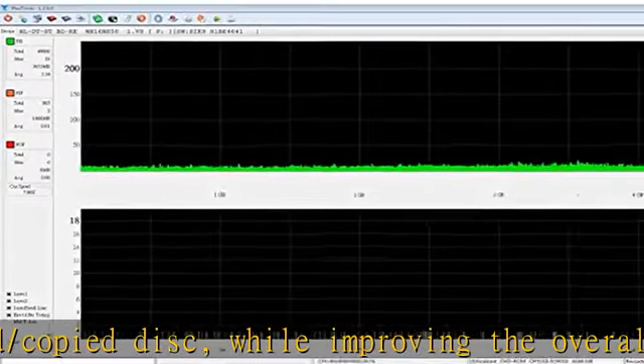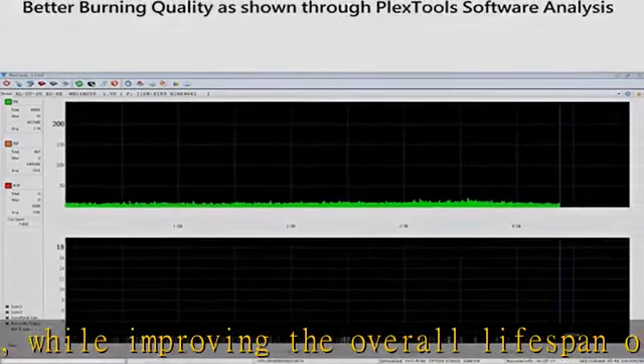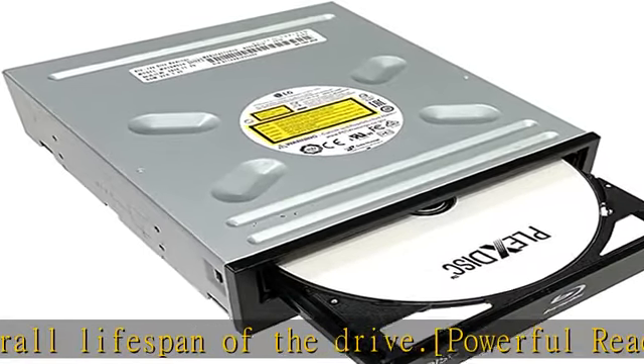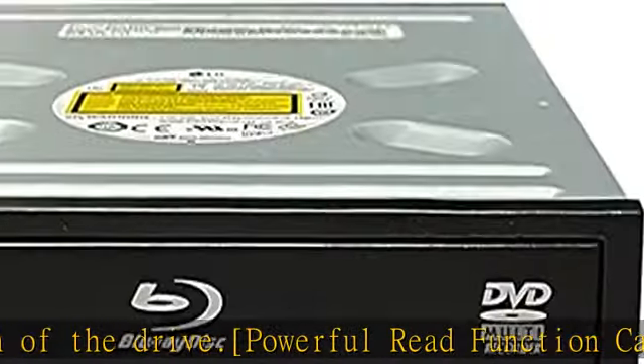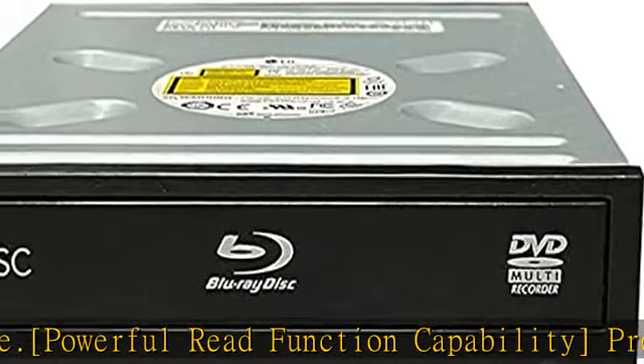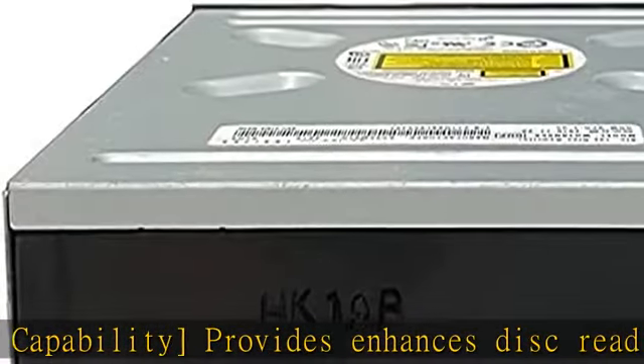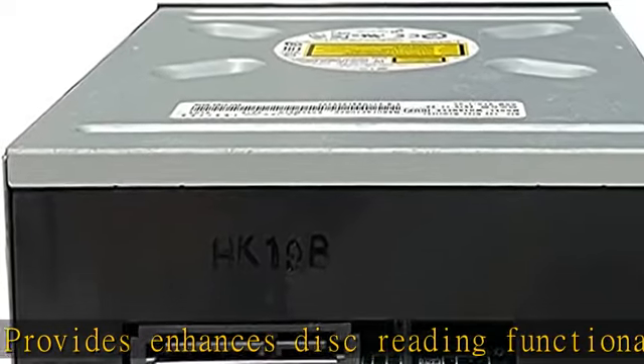Supports full range of Blu-ray recordable media including BDXL 50GB, BD-R, re-recordable BD-RE, and standard BD-R media, plus common DVD and CD formats including DVD+R, DVD+RW, CD-RW, and CD-R. Check the description to get this product today at the best price.